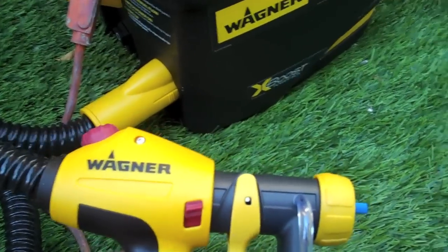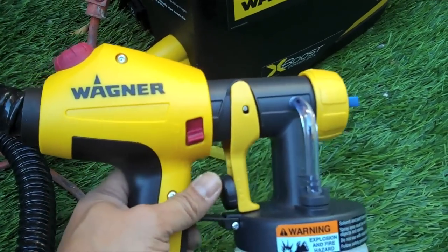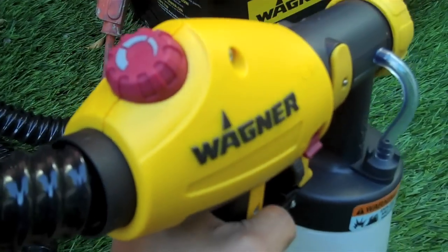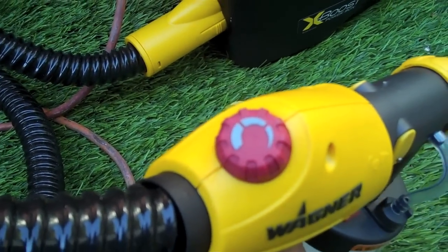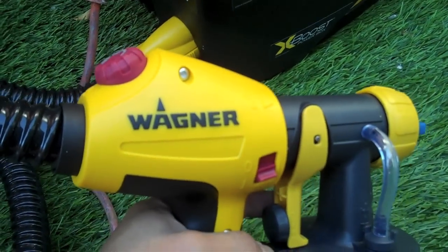I'm going to fire it up and let you see how quiet it is actually. So I've already turned it on — just do the power. Real quiet here. It's got adjustments on here on the lever. Let's put it into action.